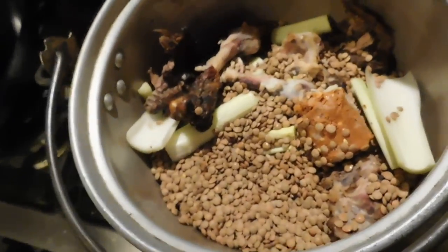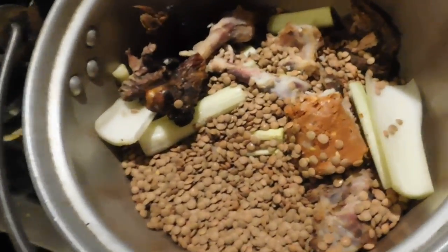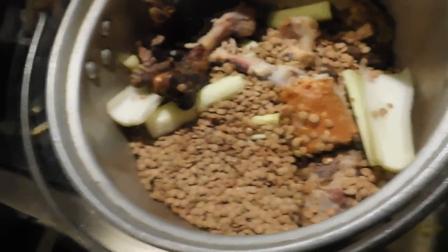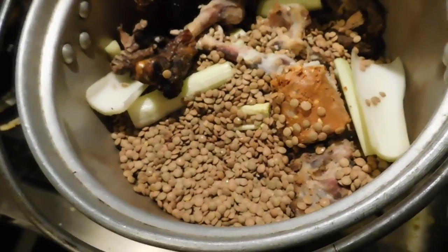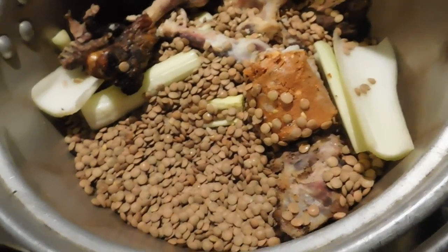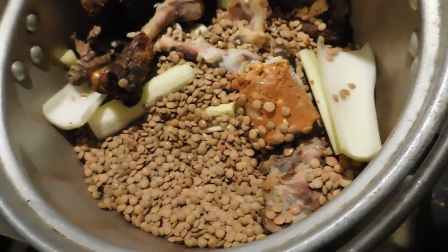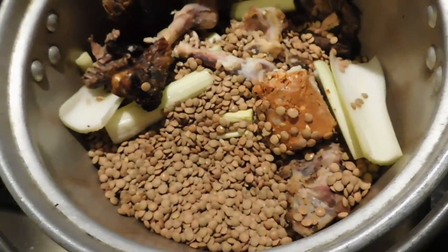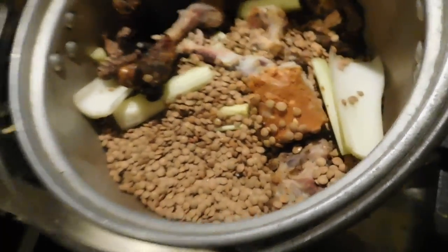Maggots — flies will get in there. I swear to you, the best way is to let this go and just putrefy, then cover it with dirt, and that right there will nitro load the dirt. Now if you want to super nitro load your dirt, you want maggots to come. It's a process — you've got to watch your dirt. You can't let maggots just roll around, you can't let flies come out.